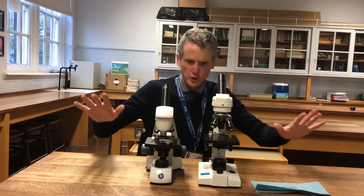Hello folks. Welcome to my Microscope Lounge. I'm just going to go through basically how to use a microscope.